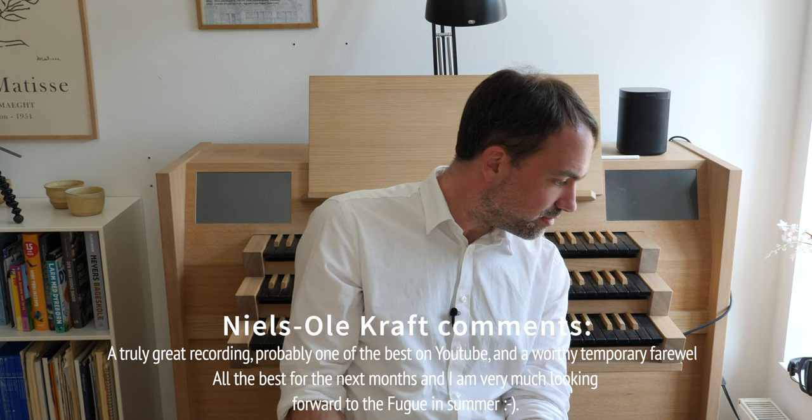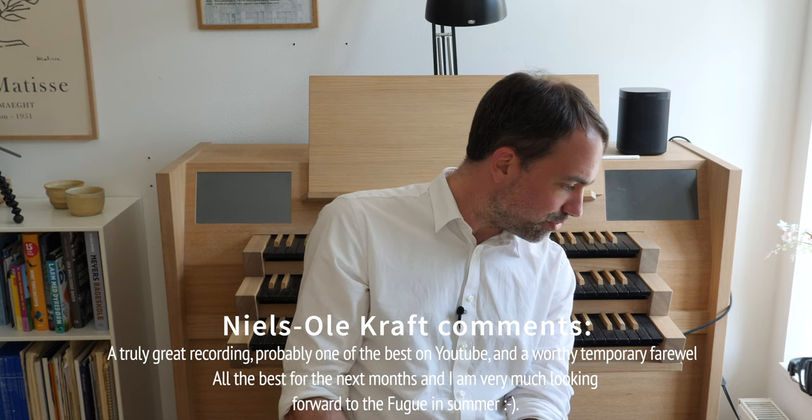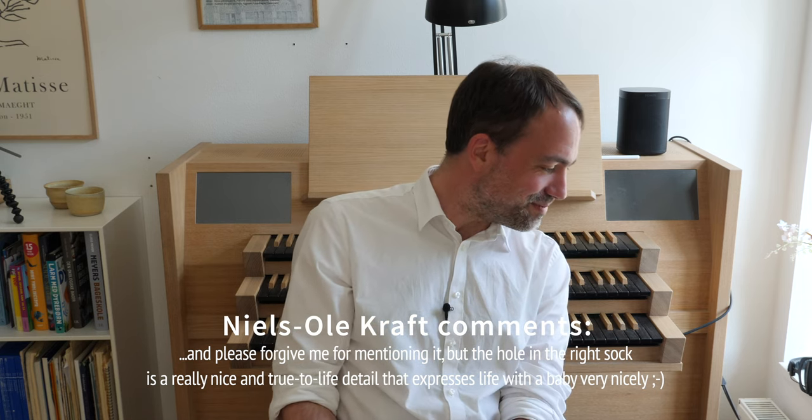Nils Ole writes — and I can recommend his channel as well — 'A truly great recording, probably one of the best on YouTube. Thank you, and a worthy temporary farewell. All the best for the next months, and I'm very much looking forward to the fugue in the summer.' That would be the Dura Fili fugue and it will show up eventually. He also kindly mentions that the hole in my sock is a really nice and true-to-life detail expressing life with a baby. That is completely correct — you can watch all my videos and perhaps find a hole in one of my socks.